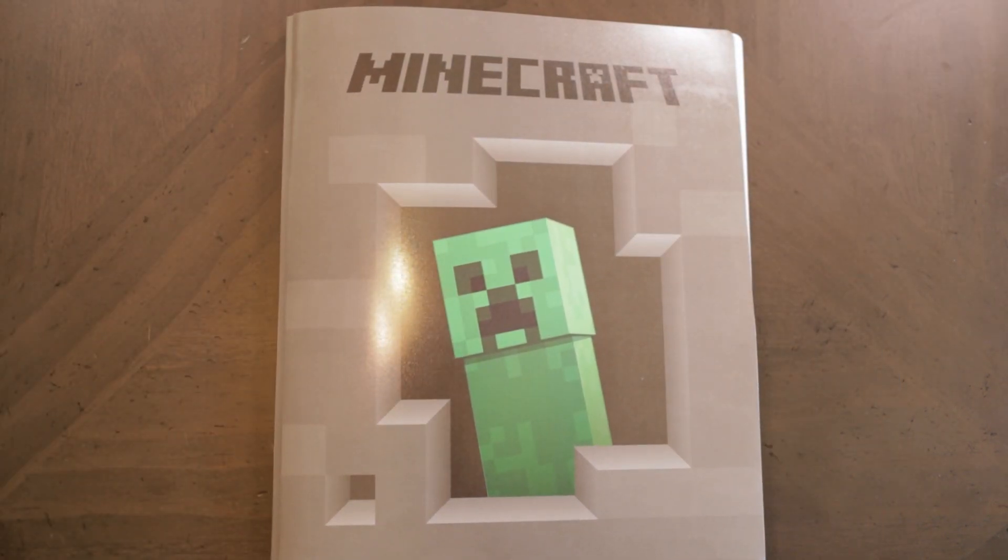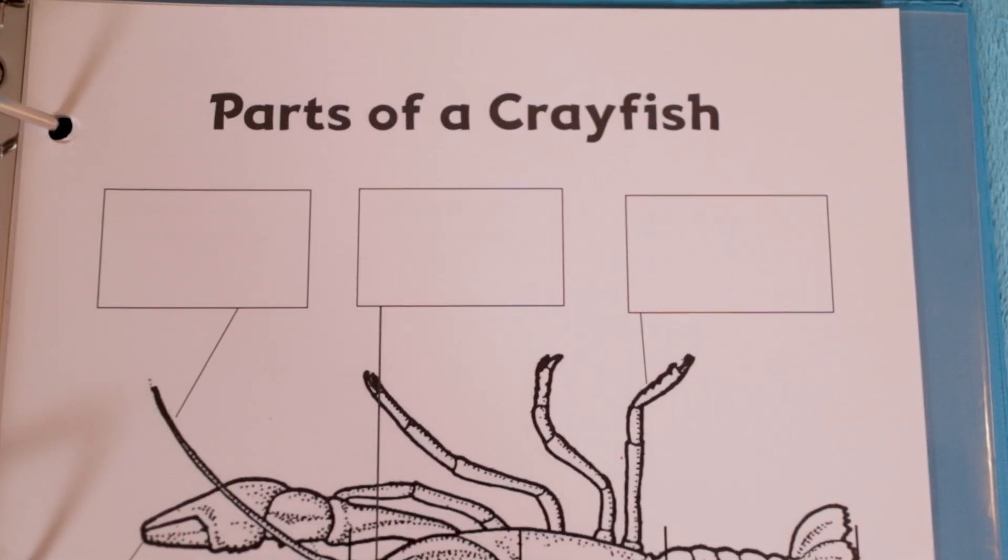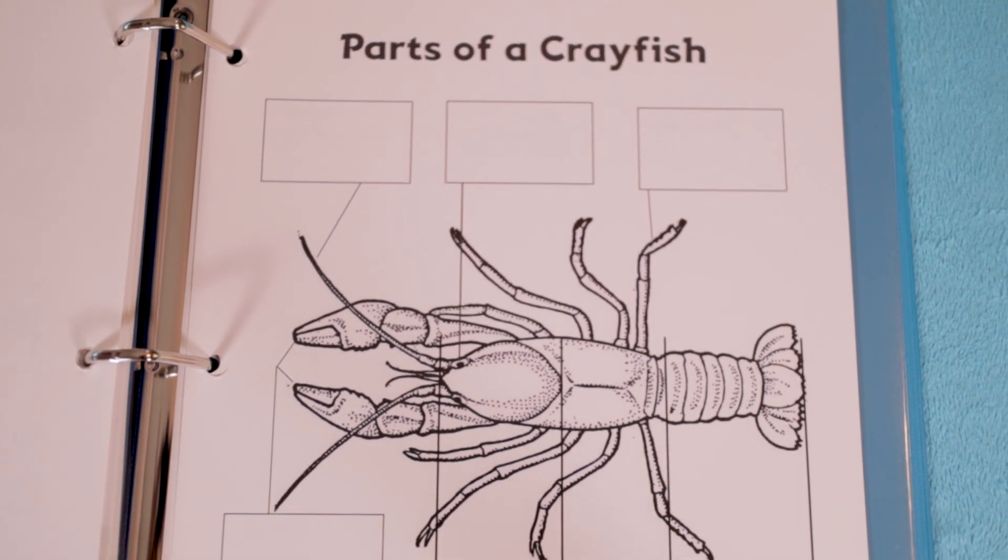You have some options for how you can build out your student binders or three prong folders. You can simply open up your teacher binder as you teach each lesson, pull that one student worksheet out, copy it on your home printer, and have that ready for the next day. Or if you're the type of parent who really likes to have everything put together before you start, you can go into the PDF you received from the Good and the Beautiful, note every worksheet by page number, print those up, hole punch them, and have every worksheet ready ahead of time.